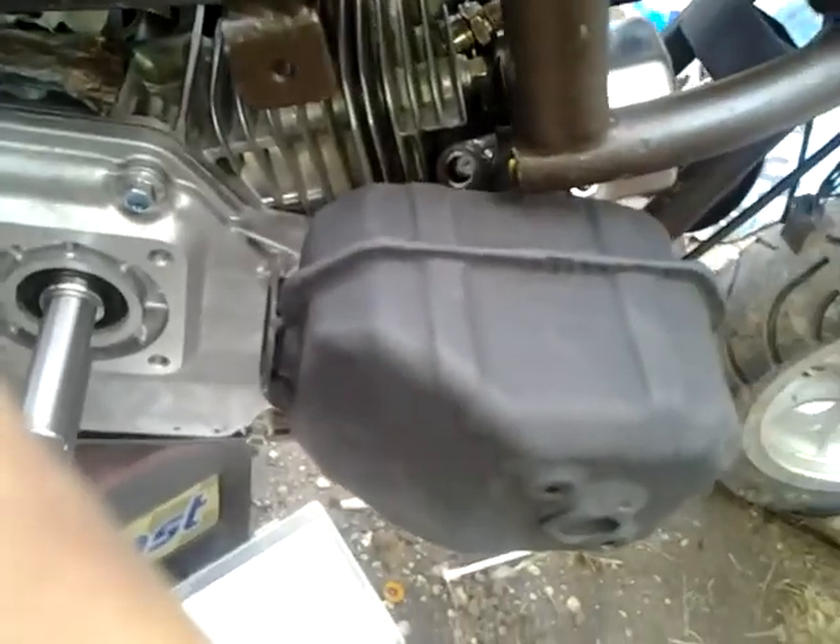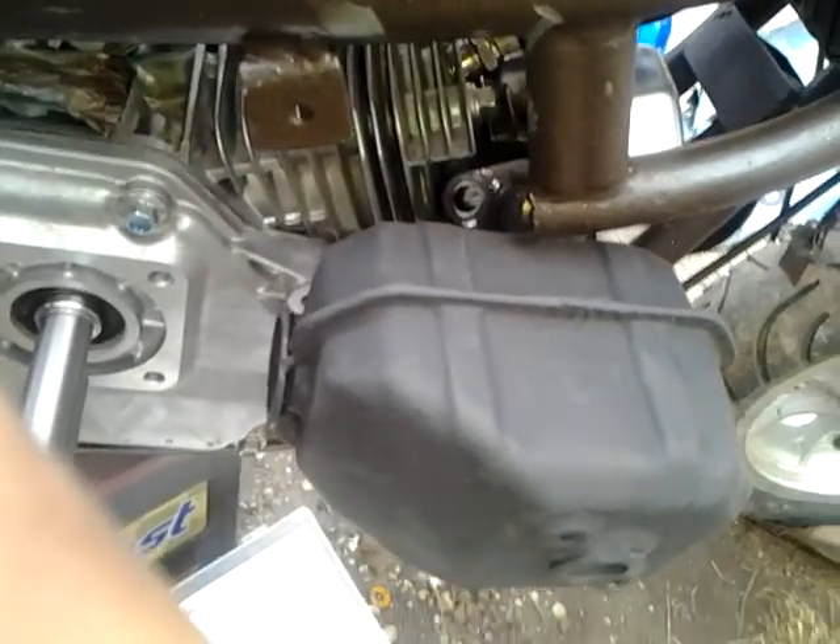That's the exhaust. From what I've gathered on the internet, there is no exhaust that can be used on this engine yet — or maybe I just haven't looked hard enough.